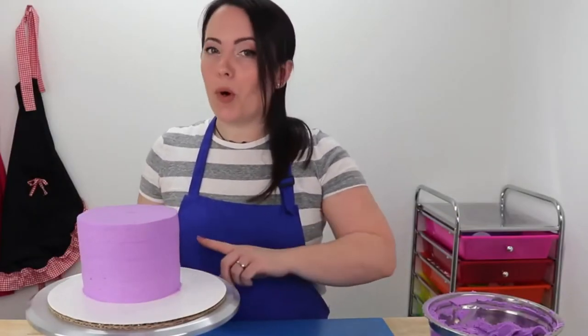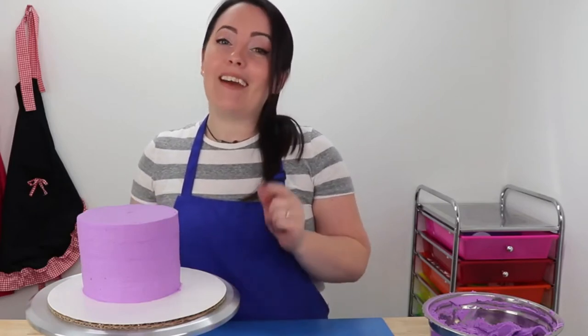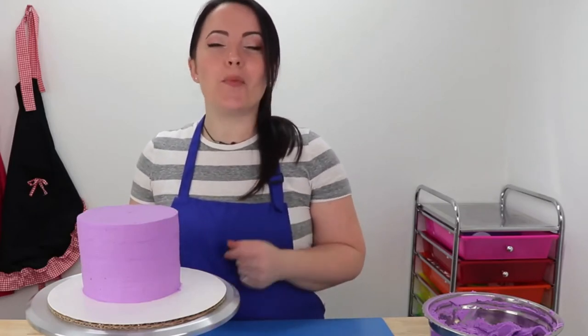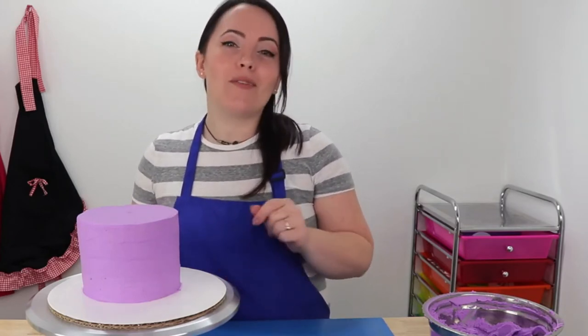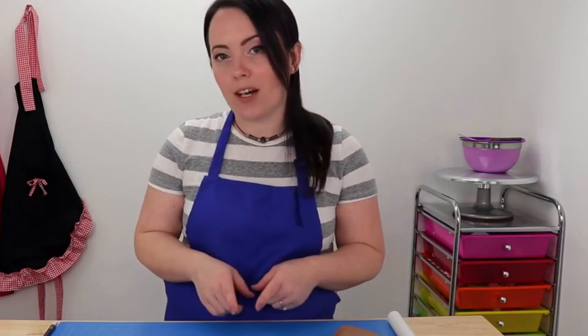Now that I've got my crumb coat all smoothed out, it's time to chill our cake for a little bit. While we're waiting for that, we're going to start making some of our little fondant decorations. Also, if you haven't done so already, now would be a great time to hit that subscribe button, check out some of my other great cake videos when you're done watching this one, and ring that bell if you want to receive a notification every time I post a new video. So for such a tiny cake, there are actually quite a few really simple decorations, but some of them take a little bit of drying time, so we're going to start with those first.